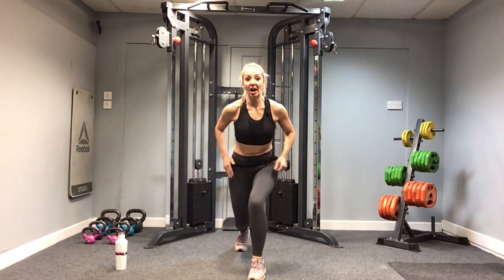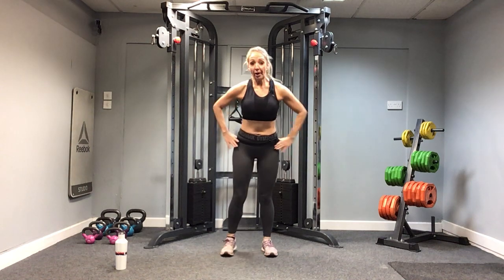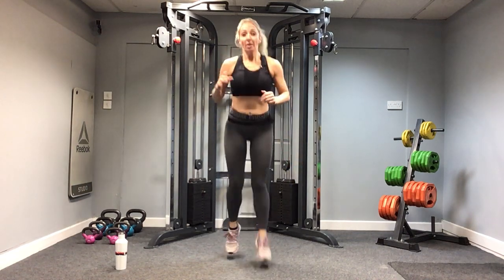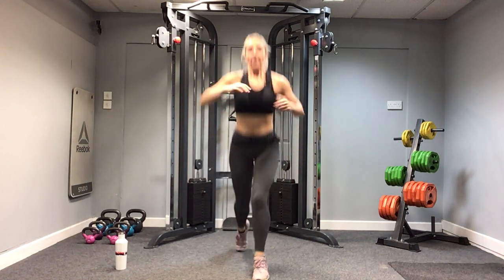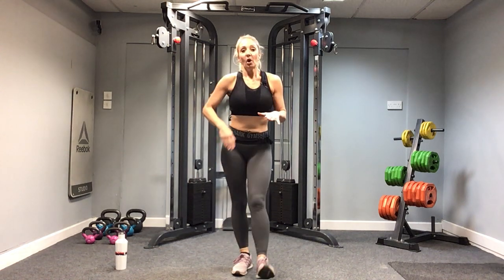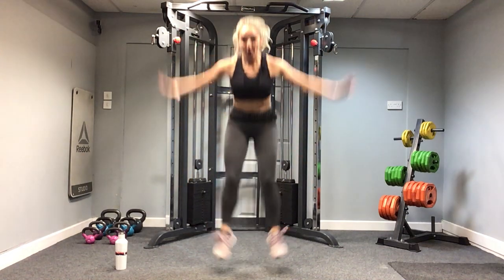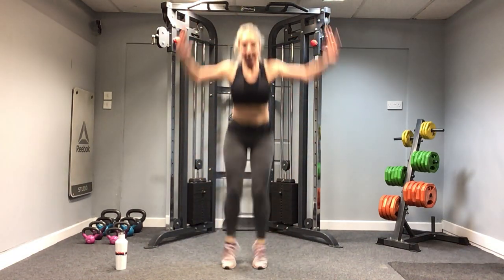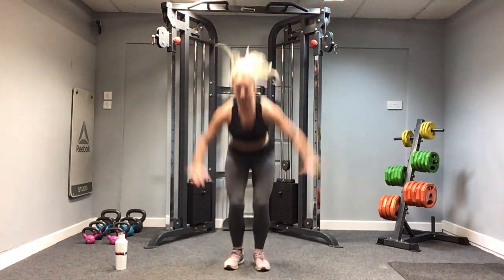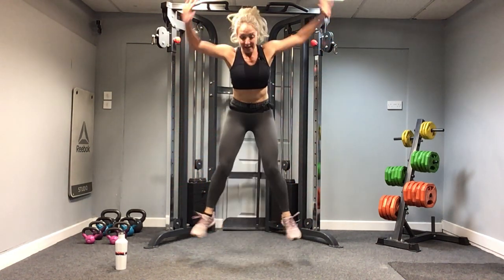One, two, three — land! Let's go. If you are not jumping, alternating lunges. Land on the third one, chest up. And stop. Halfway — we go back to those star jumps! Let's do it, team. Can you touch the floor, or keep it low? Your choice. You're doing good, team. And stop.